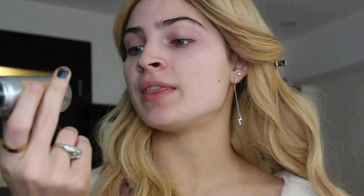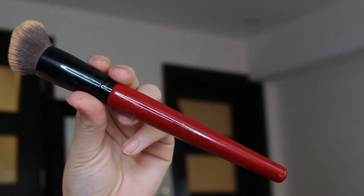Now I'm going to be taking my Makeup Forever Ultra HD Foundation in the shade Y345 and apply this all over my face. The brush that I'm using is a Smashbox foundation brush.